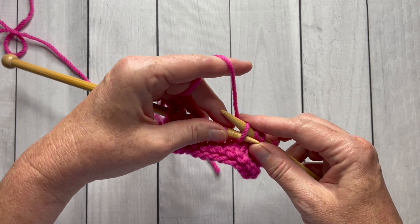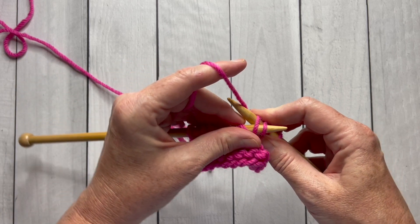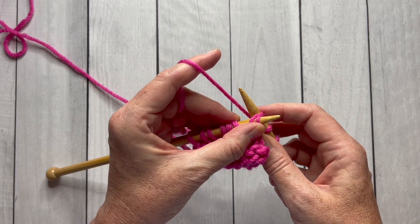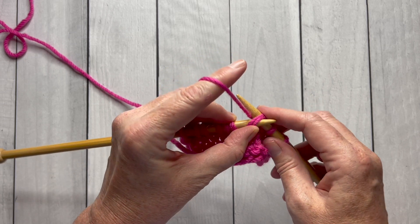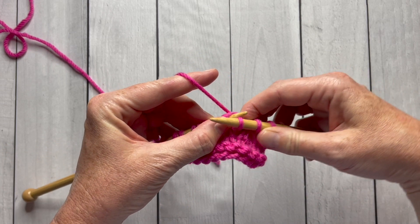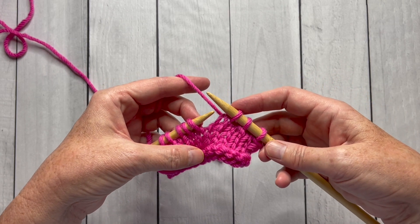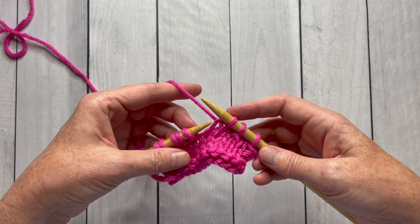Now I'll insert my needle in front of both of those stitches and then knit around the right needle by pulling that yarn through — just picking it through and pulling it up on the right needle. Now I'll slide those old stitches off and my slip slip knit is made.